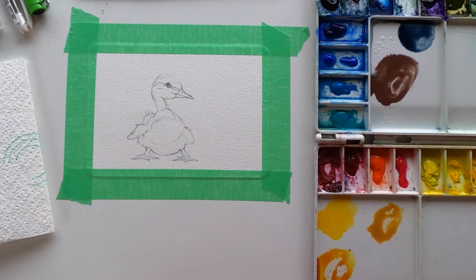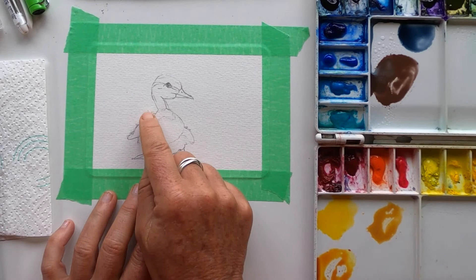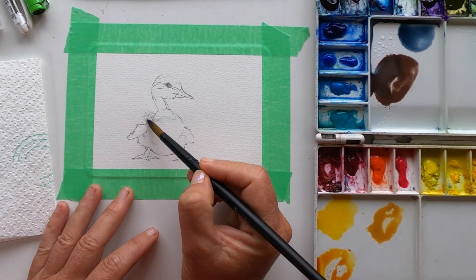Now what we want to do with the duckling is to make him look really fuzzy like he is in the photograph, so what I'm going to do is wet the whole duckling — and a little bit bigger than the duckling actually is — so that I can get the paint to flow out and create those fuzzy edges. So with this biggish round brush, this is an Etcher number 12, it's got a very sharp point. I'm going to wet the duckling with clean water and slightly outside the edge.